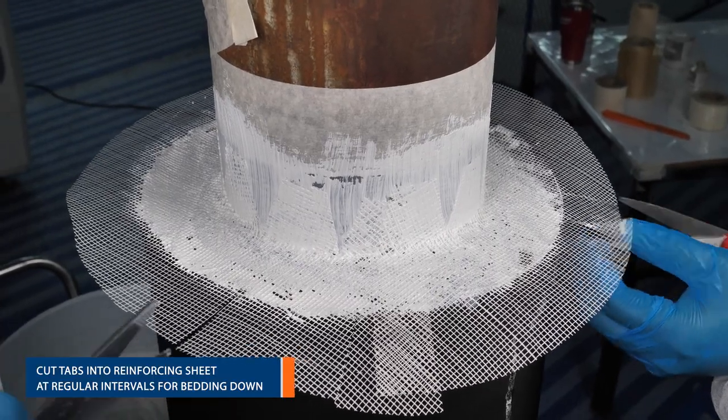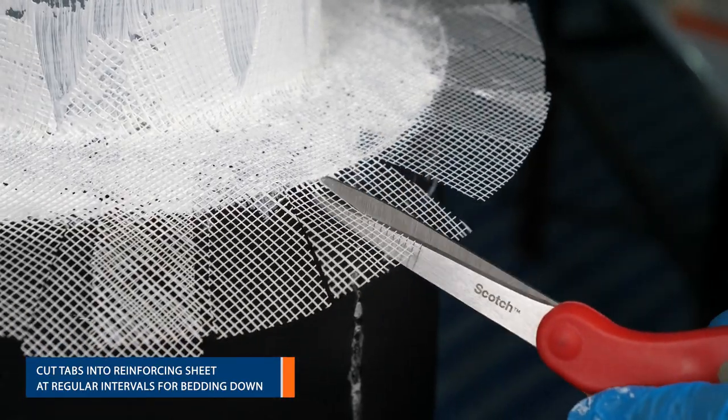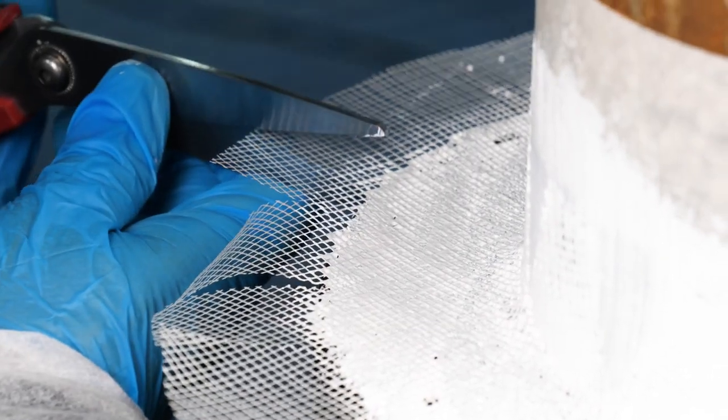Cutting tabs at regular intervals allows the sheet to follow the 90-degree turn on this transition from the pipe and down the insulation.